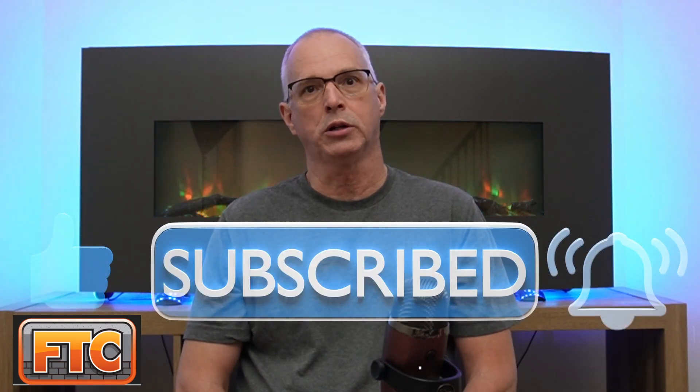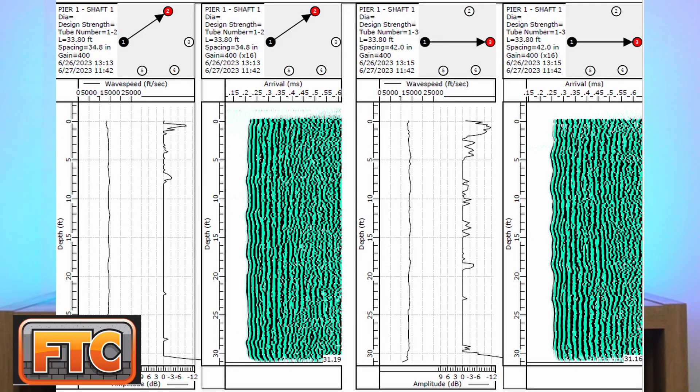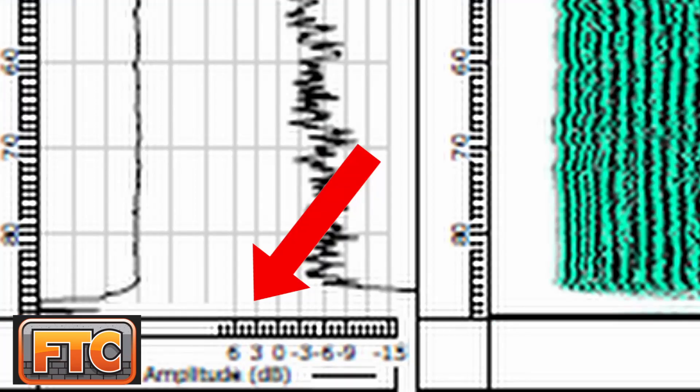The idea with the cross hole sonic log test is you're sending an ultrasonic pulse — usually a compression wave with a probe frequency of around 43,000 hertz — and you're looking for variations in signal strength and arrival time along the length of the shaft. For typical good quality concrete, compression wave speed is around 11,000 to 13,000 feet per second.